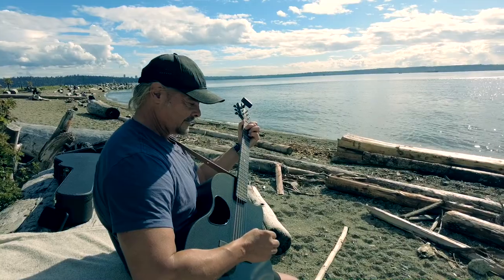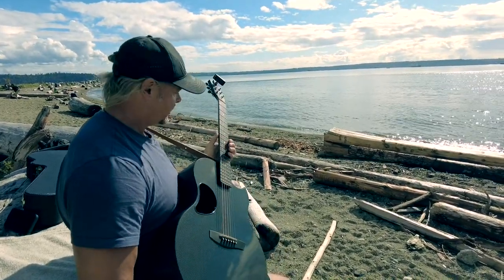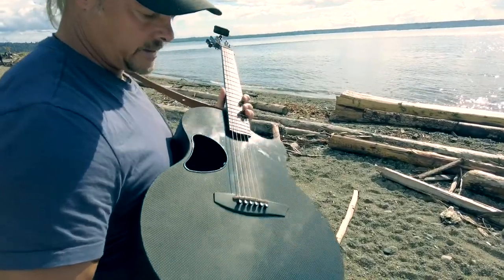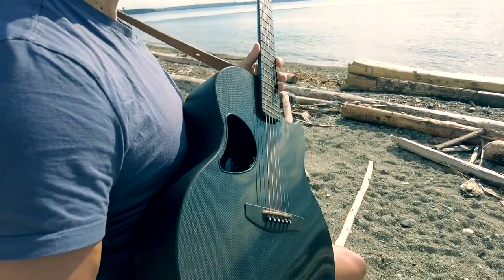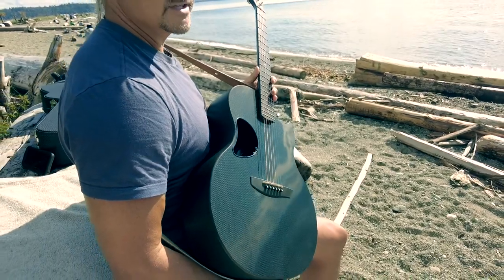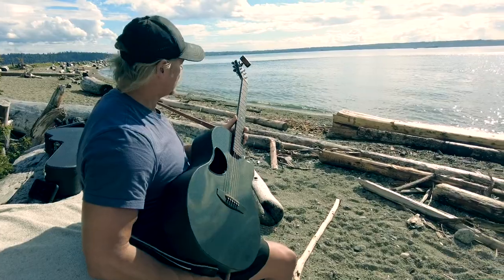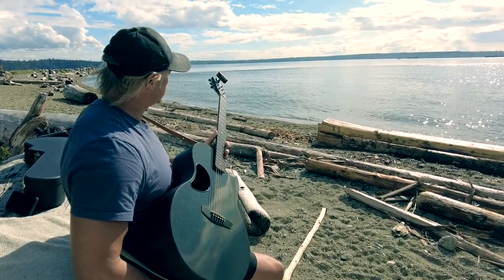So what's so good about this guitar? Well, it's completely made out of carbon fiber, so it won't expand and contract with temperature and humidity. I can play it outside on the beach, in the freezing cold, in the blaring sun, or when there's high humidity, and it will do nothing to the guitar. It will rarely go out of tune.